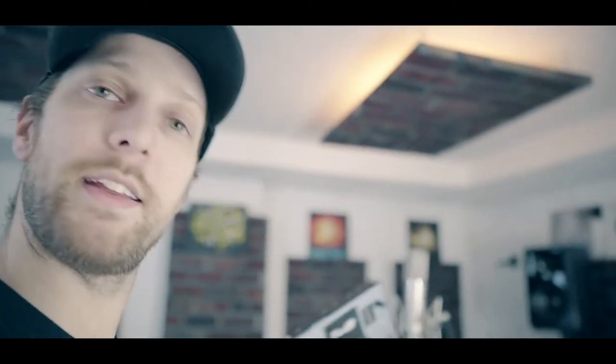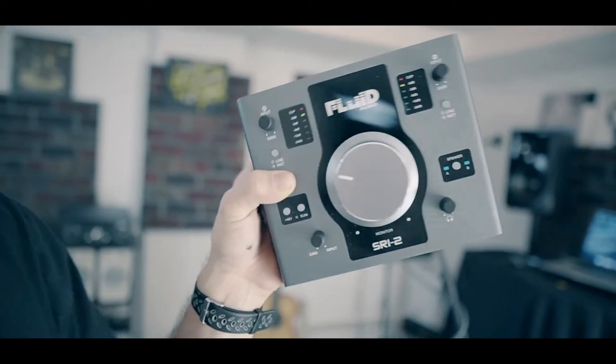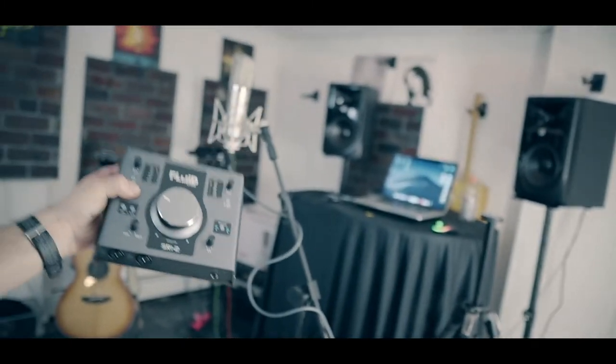The Fluid Audio SRI-2 is the new one for me — I've never used it before tonight, so it'll be interesting to get my first take on it. Combo jack, single headphone jack. All of these have the input and DAW blend where you can listen to the real-time front end with no latency as you're recording, and you can cycle between mixing in the DAW or just the input. The Roland also has a stereo and mono mode for that. The Fluid Audio is built the best out of all of them — it's all aluminum, a lot heavier duty. The Roland is all aluminum too, so both of those are really solid.